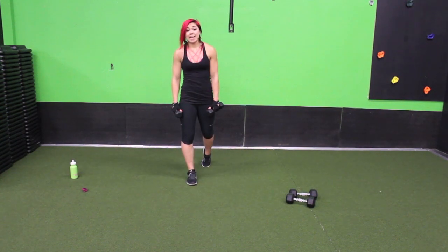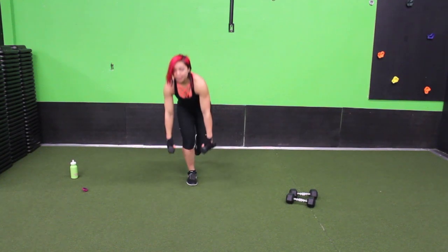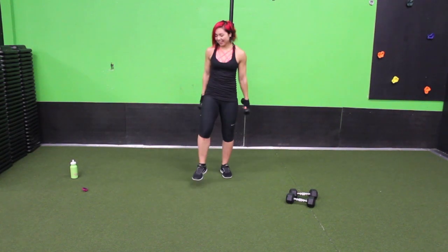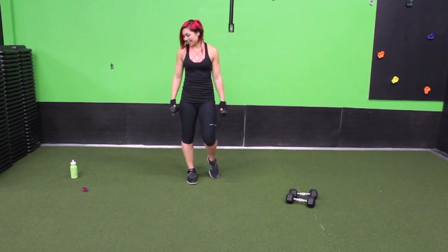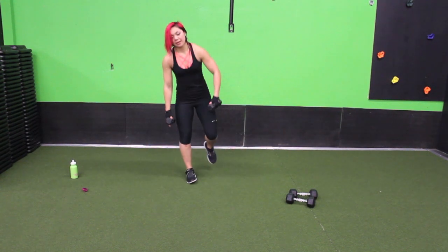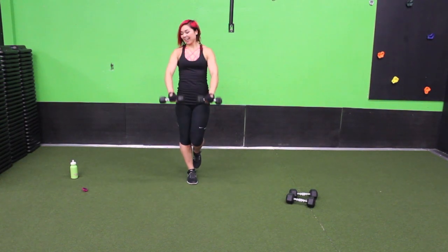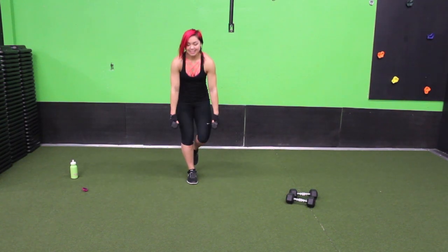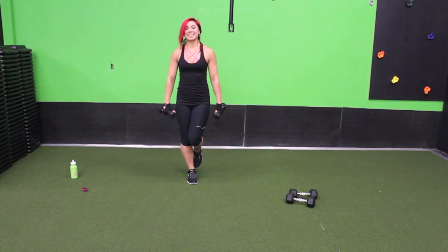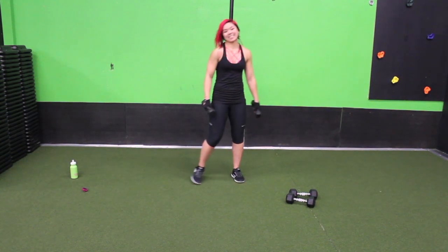If you need to, you can tap that leg on the ground — just try to keep most of the weight on that right leg. Shake it out if you're wobbling — I wobble too, I'm not perfect. I don't think you need to be perfect. Ten seconds. And down. Nice job guys.